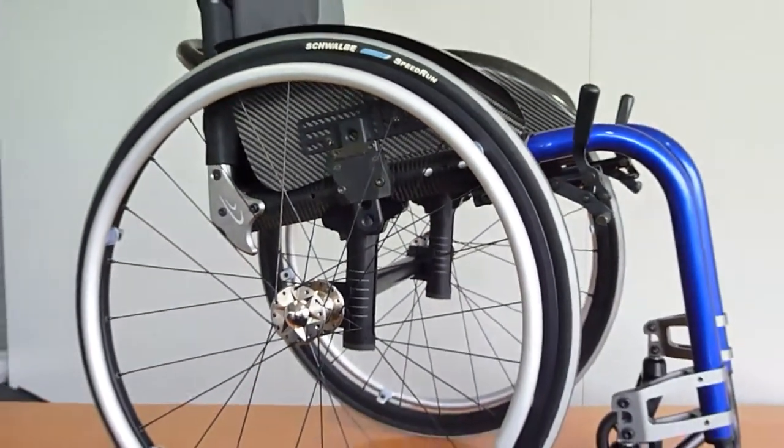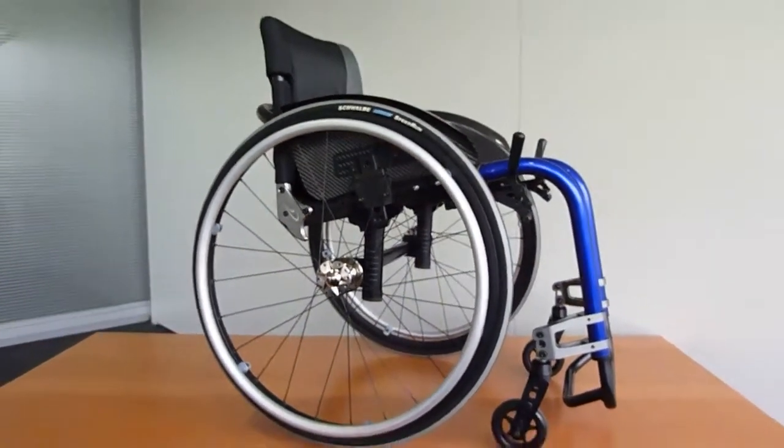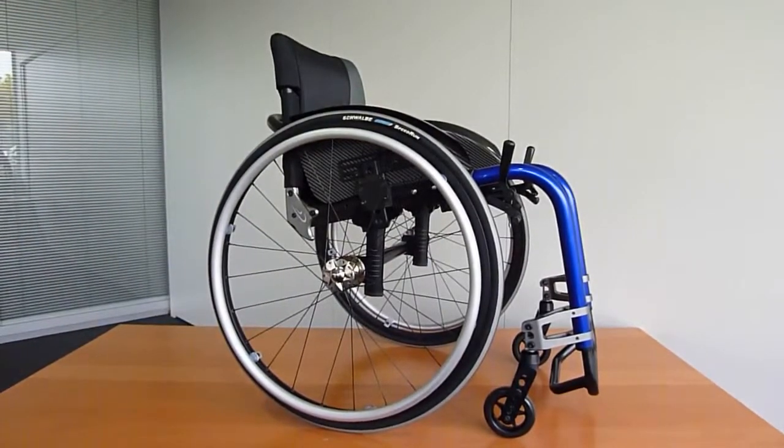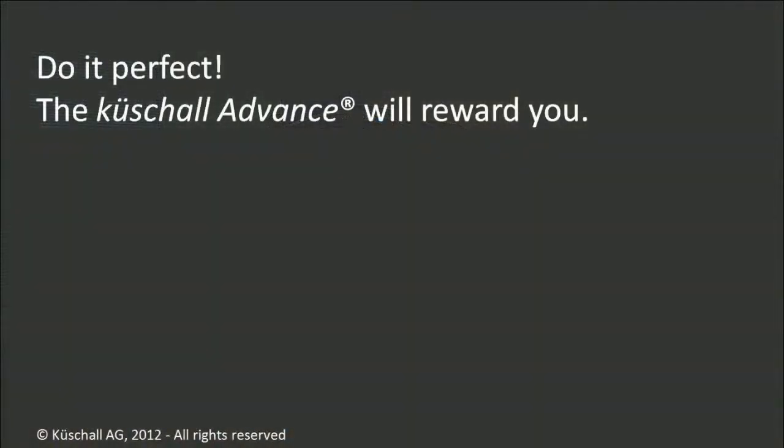The Küchel Advance is an outstanding rigid active wheelchair. Stepless adjustability for most of the settings means fine-tuning to the millimeter, resulting in impressive performance. Learn how to accomplish this to perfection. The more efforts you put into adjusting, the better your Küchel Advance will perform. During the next minutes, we will deal with the following topics.